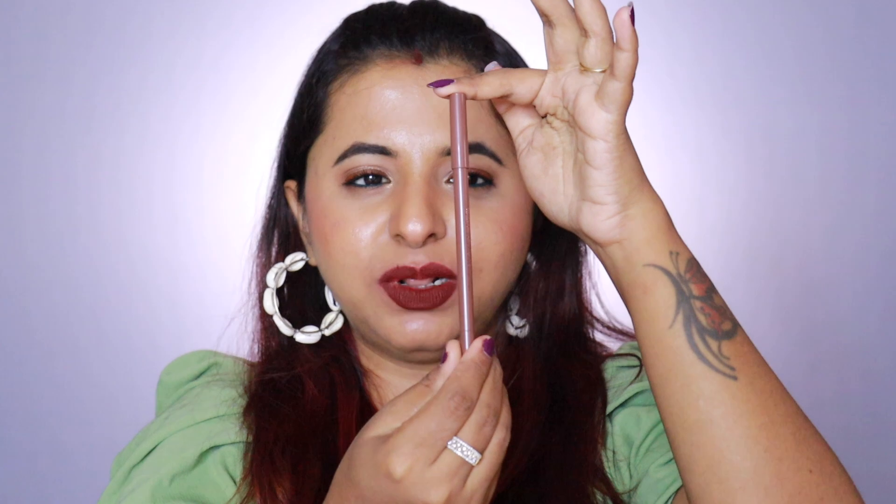I would recommend throwing the outer box out to save space. The inner packaging is a simple thin pencil with 'Mars' golden-embossed on top, and 'Won't Smudge, Won't Budge Kajal' — that is the collection name. The texture of these products is buttery smooth and extremely pigmented, as you'll see in the swatches.